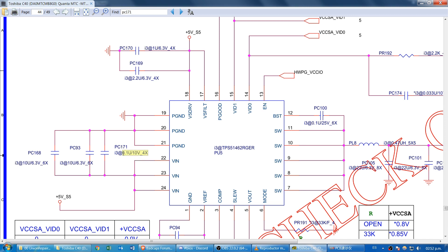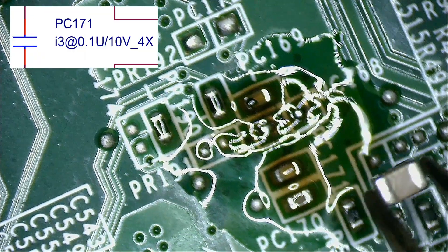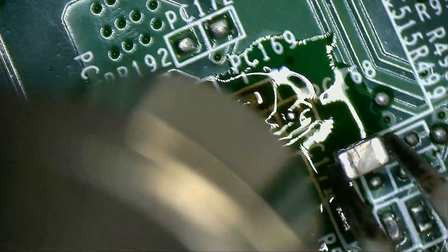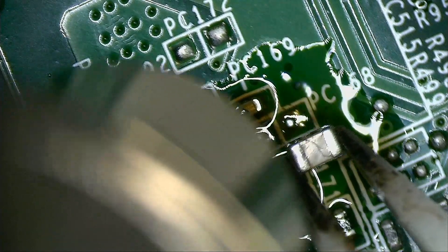We can see the value of the capacitor on screen. I took the capacitor with the same value from a motherboard that I use for spares. Let's set the hot air station to 345 degrees Celsius and preheat the board. When the solder melts, we can drop the capacitor there.